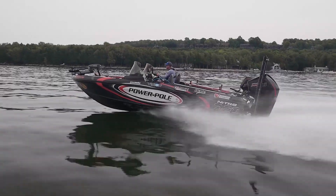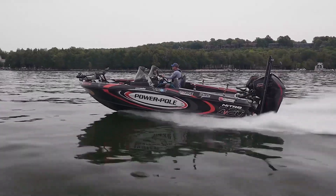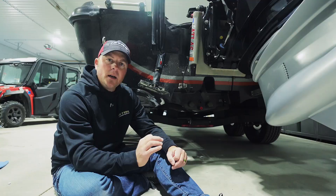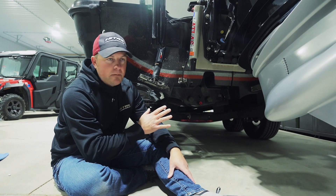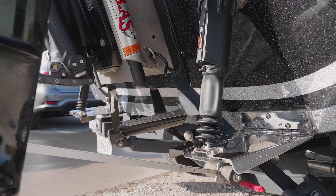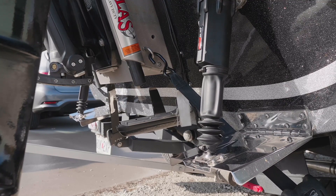The Nitro ZV series of boats — whether it's the 19, 20, or 21 — has been a staple in the industry for several years. What I wanted to do is give you a look into the thinking of the transom setup on all these different models. All of this needs to be thought of very specifically because I want to be able to put as many accessories on these transoms as possible.